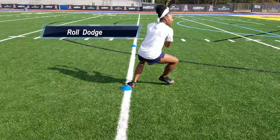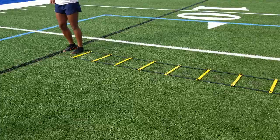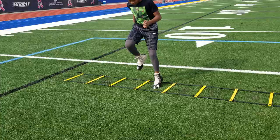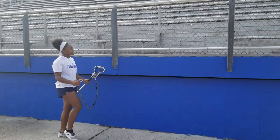Cone work is done under control. Plyometrics can be broken down into high knees. High knees helps engage your hip flexor strength in response to situations on the field.